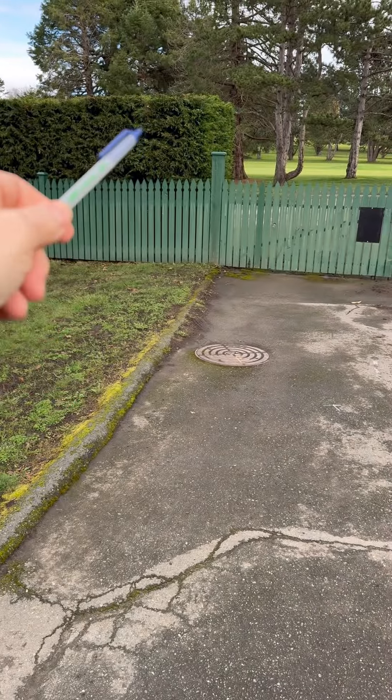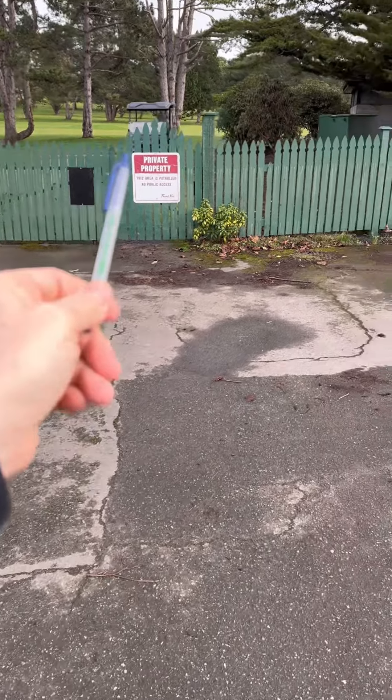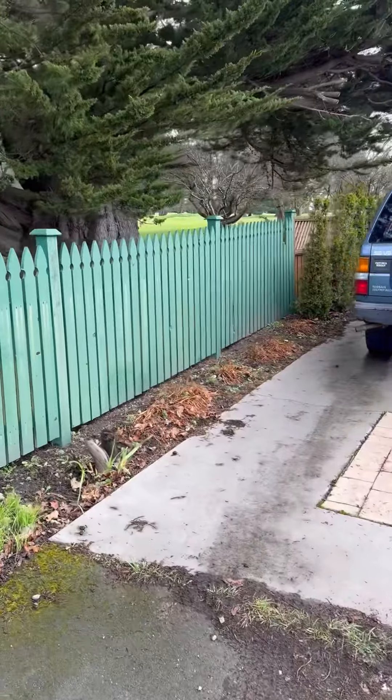Two six by sixes are split — those will be pulled and replaced. The fence will be replaced where needed and we'll try to reuse as much of the fence as possible, with the idea that we would extend the fence down our property line.